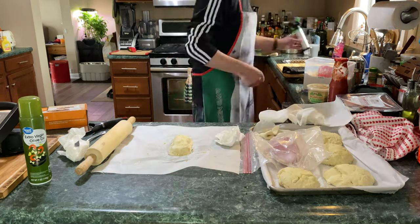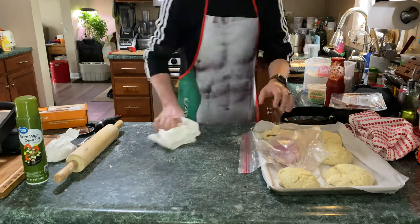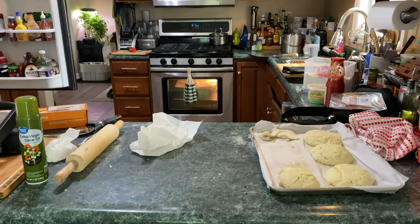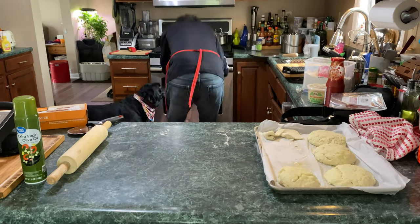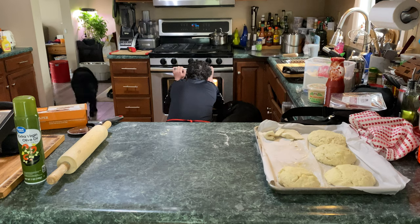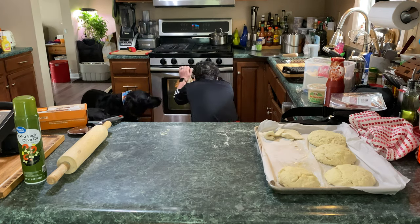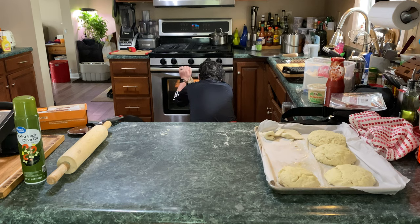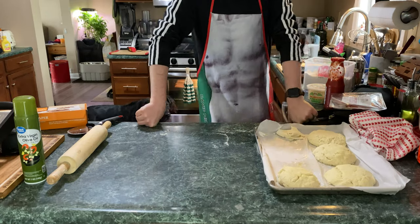I'm going to finish this guy and throw him in our oven. We're cooking these about 75-80% of the way through in the oven, just until they're a little golden brown on the top. Once we get to that point, we take them out and stick them in the freezer. I put these in overnight. I'm going to show you what that looked like the next day as we eat these guys.